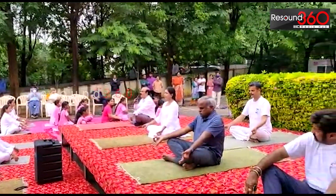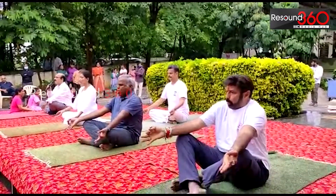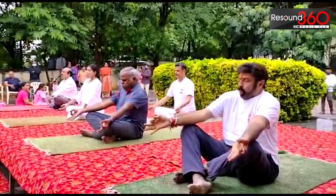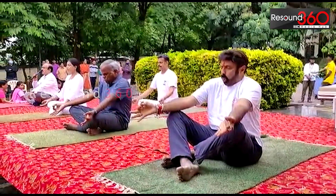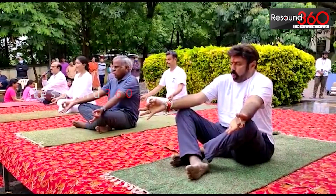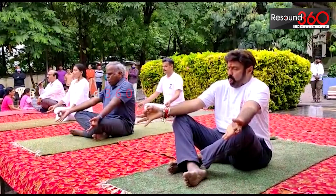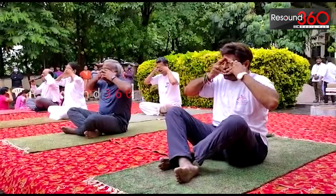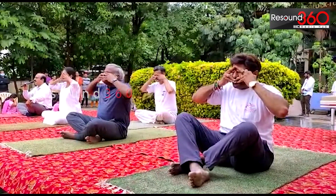Next we will do Sitali Pranayama, the cooling pranayama. Cool your tongue, inhale through the mouth and exhale from the nose. Again, inhale through the mouth. Feel the cool air going inside — deep breath — on the lower lip. Take a deep breath while exhaling.